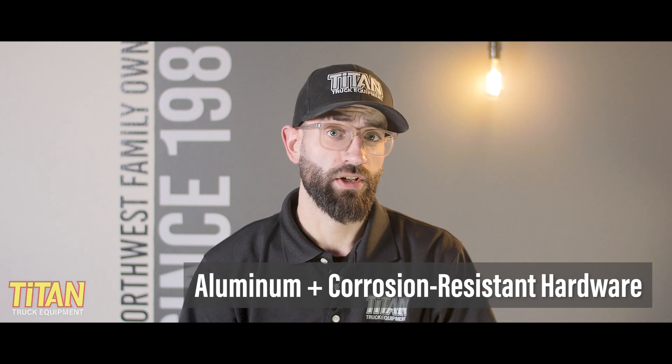Aluminum construction and corrosion-resistant hardware means it's built to last, so you won't have to worry about it falling apart on your next adventure.